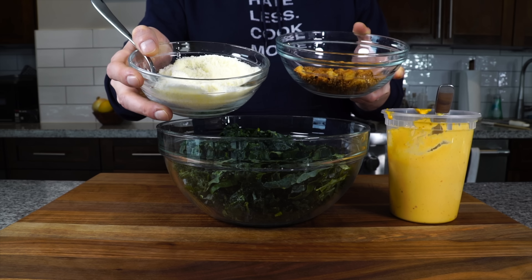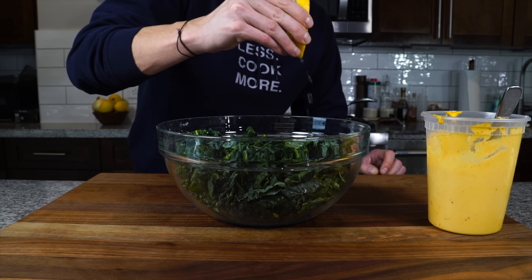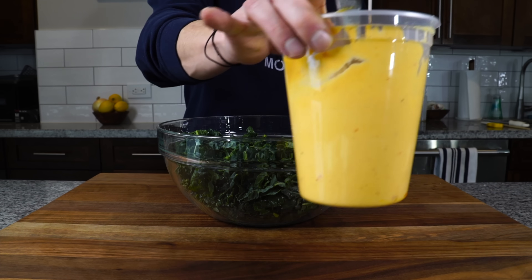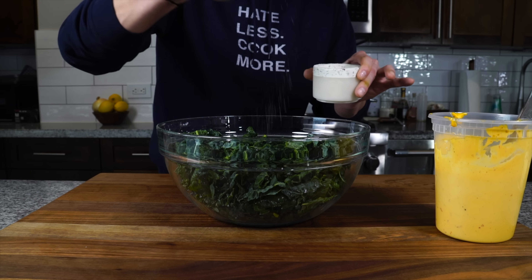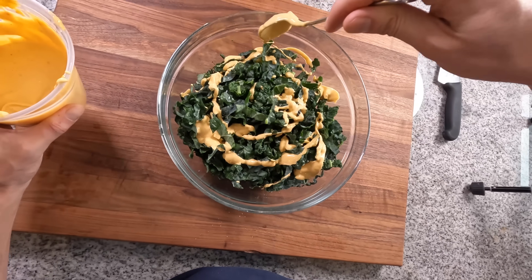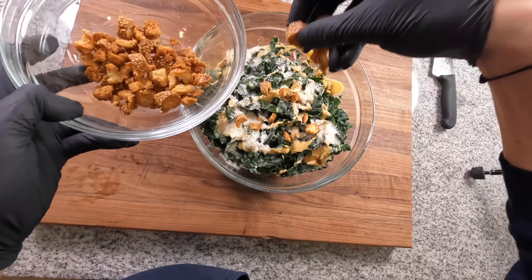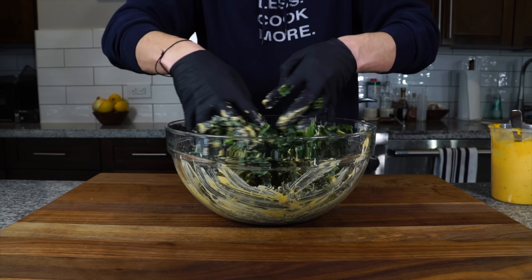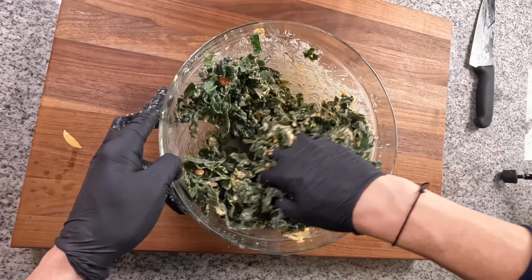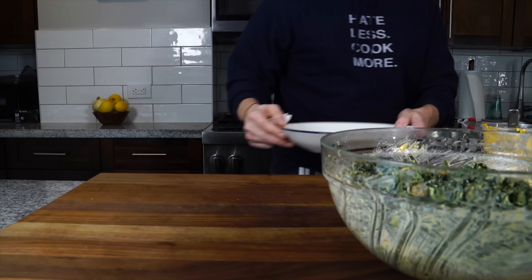Now we've got our croutons and our cheese and we're ready to throw it all together. First, hit the lettuce with a little bit of lemon juice and just a little salt — the Parmesan is also going to add a lot of salt, so don't get too crazy. Then start with a few tablespoons of the dressing and work it in. You can always taste and add more, but you don't want to overdress it at first. Add a few tablespoons of Parmesan and about half of the sesame stick breadcrumbs. Work the dressing into the kale with your hands. Delicate lettuces need a lighter dressing, but kale is hearty so this thicker dressing will coat it nicely.